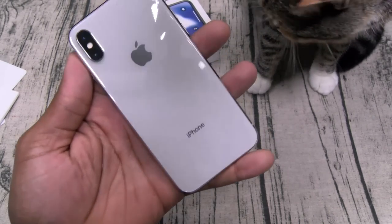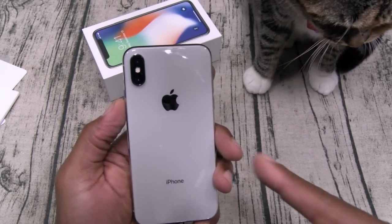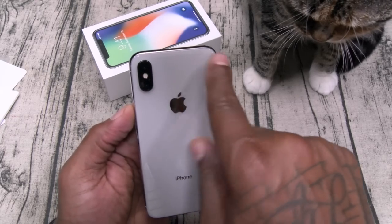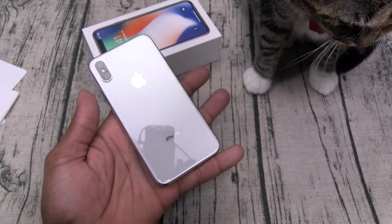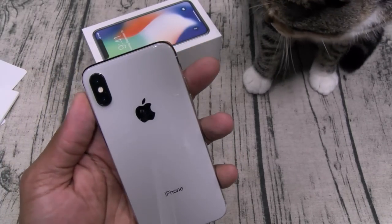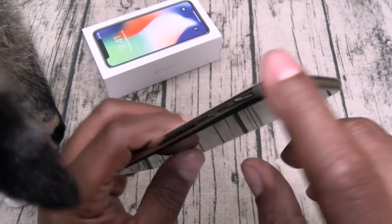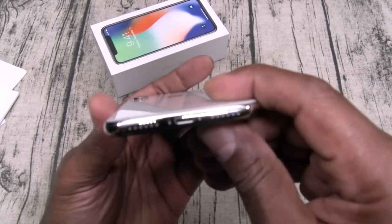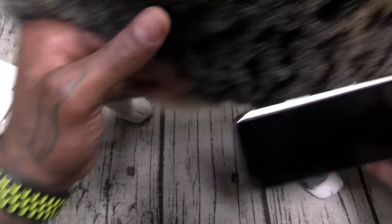Now for the phone itself — fresh out of the box, I gotta say it feels so good in the hands. I wasn't too big on this new camera shape; I normally like the camera when it's horizontal instead of vertical, but it's probably going to grow on me. It looks beautiful. You got your stainless steel sides.